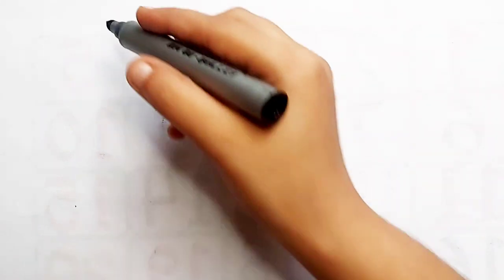Hello kids, let's learn to draw some 2D shapes.